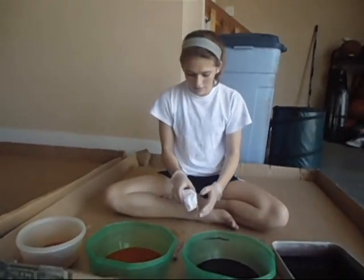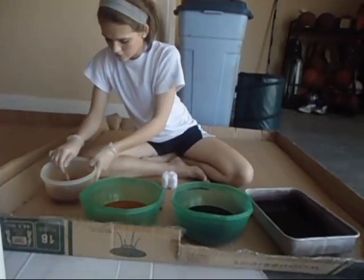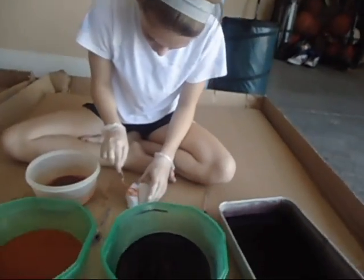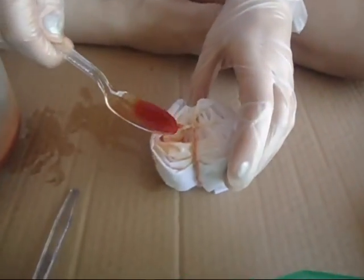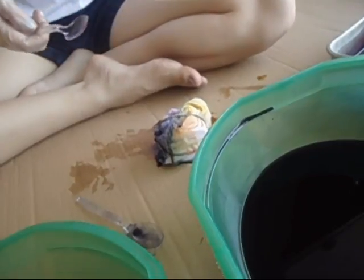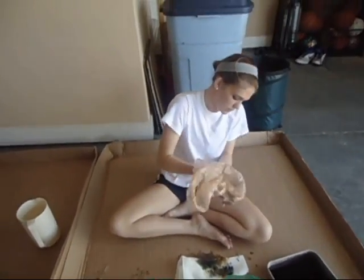We're going to start tie-dyeing. This is the nylon. So first we're going to start with the orange — sorry, it looks red. You want to make sure it soaks, or try to get it to soak into the fabric. Since this is nylon, it's going to be hard to get it to soak in. Then we're going to flip it and do the other side. So now that we've dyed both sides, we're going to put it in the plastic bag. Tie it tight, wrap it around a few times, and set it out to dry on the side.